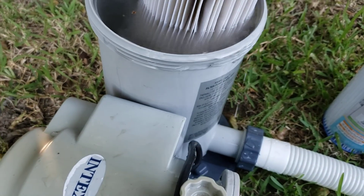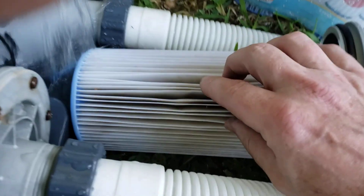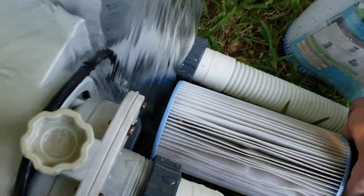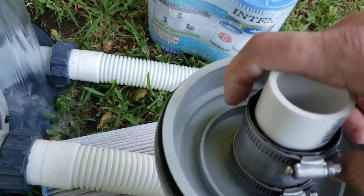So I went down to Lowe's and wanted to come up with a solution. This is filtering right here. What I did: I got a piece of PVC pipe, cut off about five or six inches, and got this rubber coupler that has a steel lining.